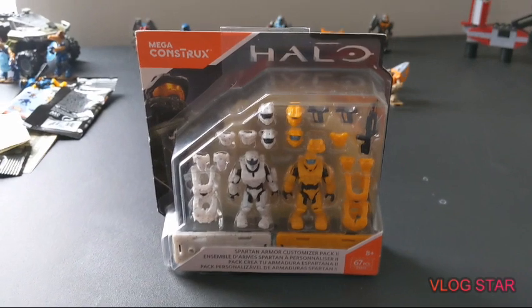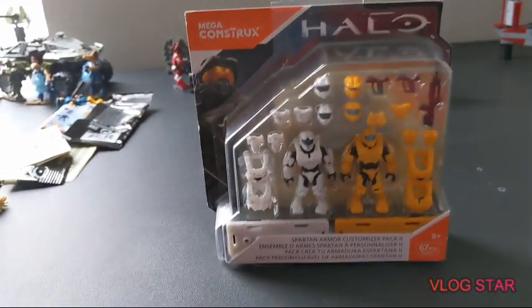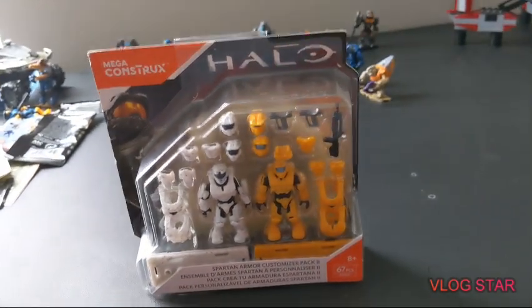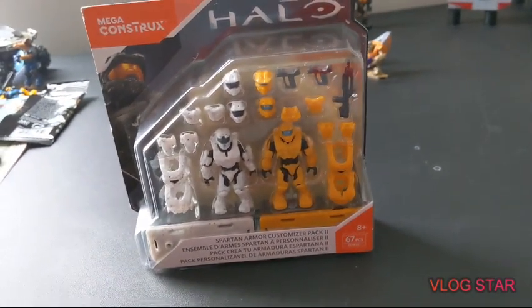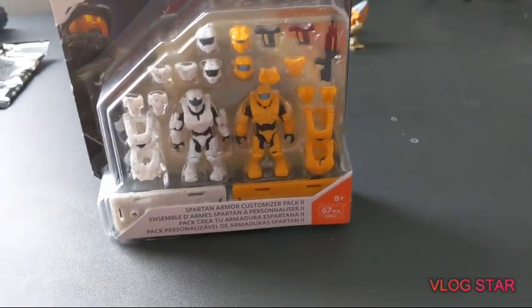Hey guys, welcome to the MegaMox117 video. Today I have the Spartan Armor Customizer Pack 2. I did a review on the other one a few months ago and I'm excited to get into this one.